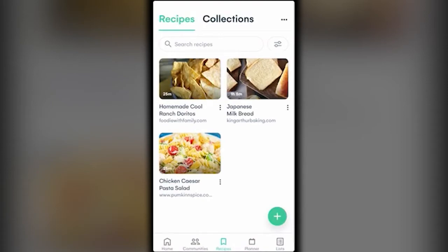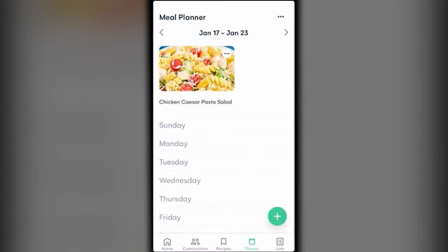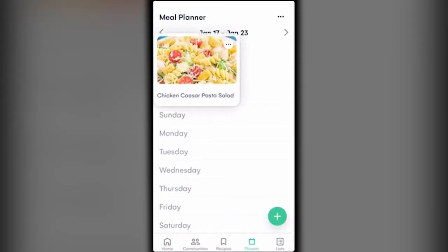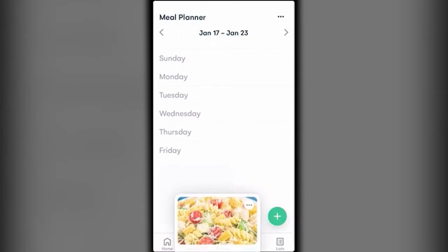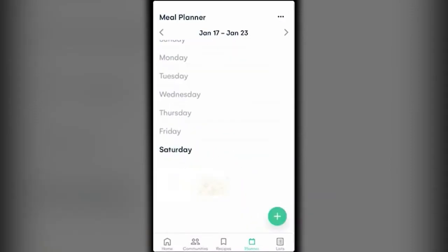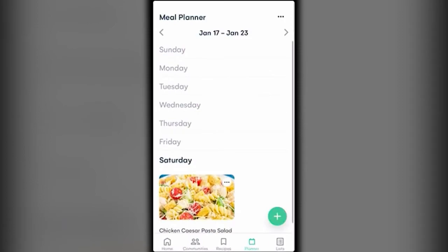Here is the Meal Planner. I placed that chicken caesar pasta salad in my meal planner but didn't specify a day, so it's floating at the top. Since it's already further into the week, let's say this would be a lovely thing to make on Saturday — I just hold it down, drag it all the way down, and drop it into the Saturday spot.